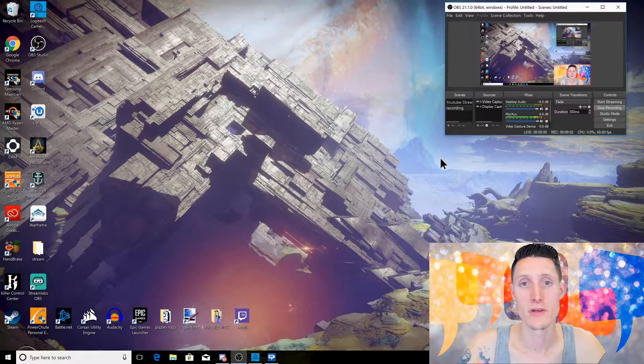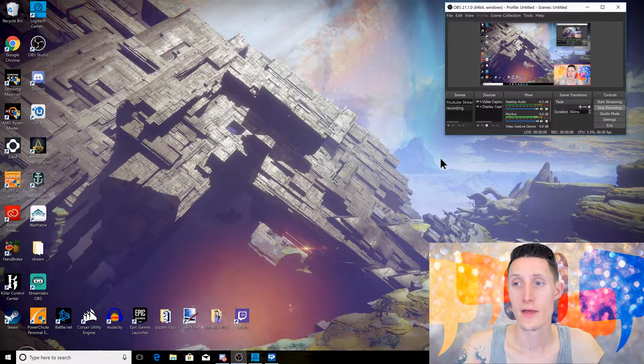Okay guys, so I was able to get the background replacement software working, and as you can see, it's running here in the background. I'm using OBS to record my screen.